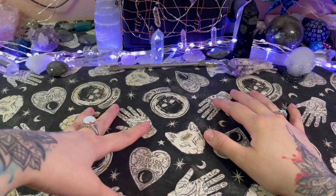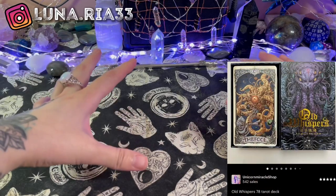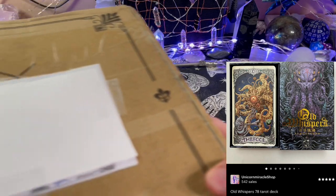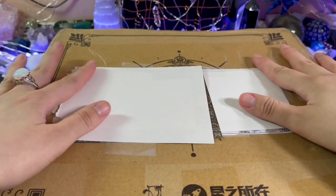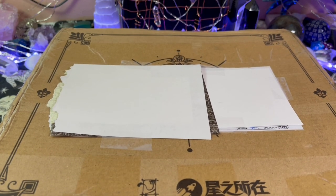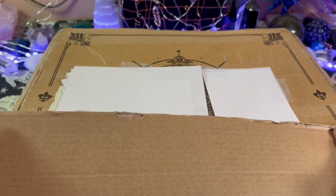Hi guys and welcome back to my channel. Today we're gonna go over a deck called the Old Whispers Tarot, and it's gonna be an unboxing. I have the box right here — this is the full set — so we're just gonna get right to it. I think I already cut open the box, yes I did, okay there we go.